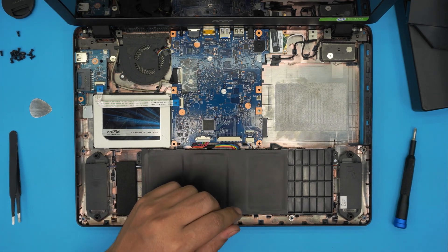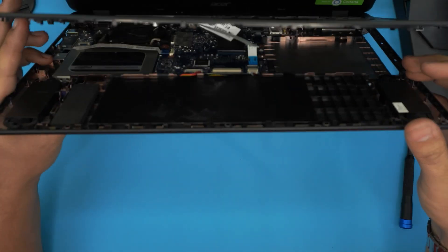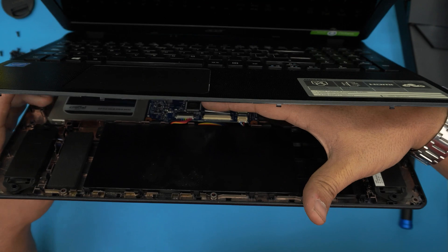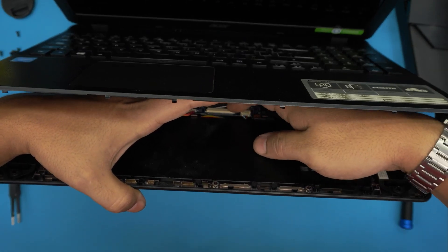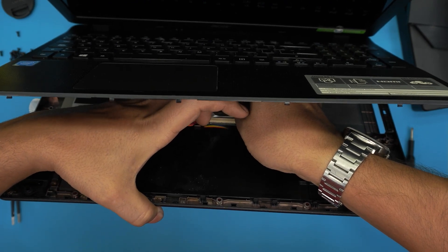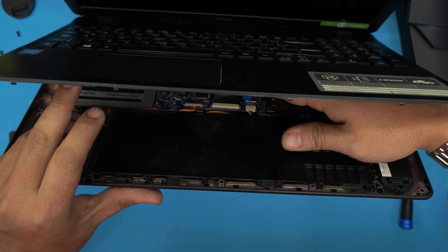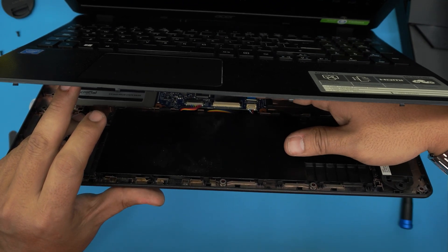Now grab the palm rest and place it straight on top, aligned with the bottom cover. Open the keyboard flex cable lock by pushing it backwards to the unlock position, slide the flex cable all the way in, then pull the lock back together to clamp it. For the trackpad flex cable, unlock it, squeeze the cable all the way in, and lock it down. Make sure both cables are fully seated and locked.